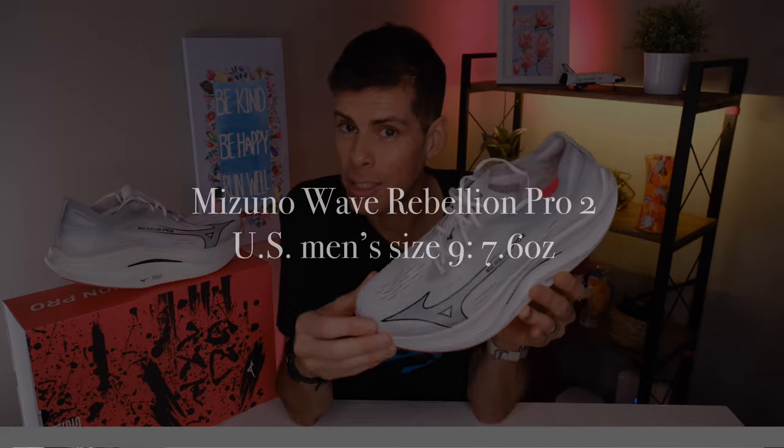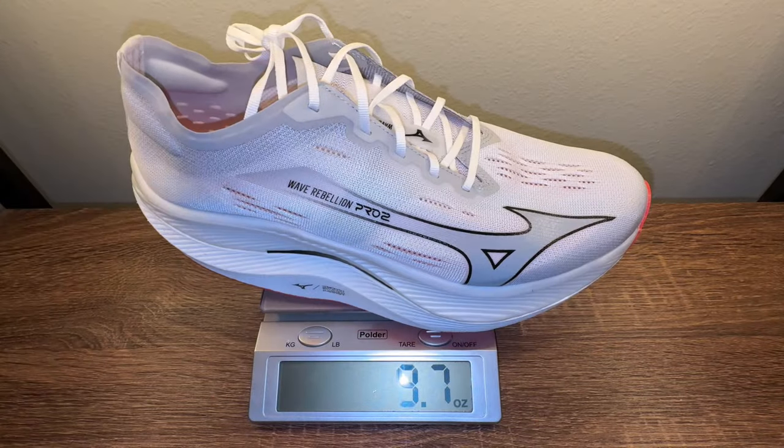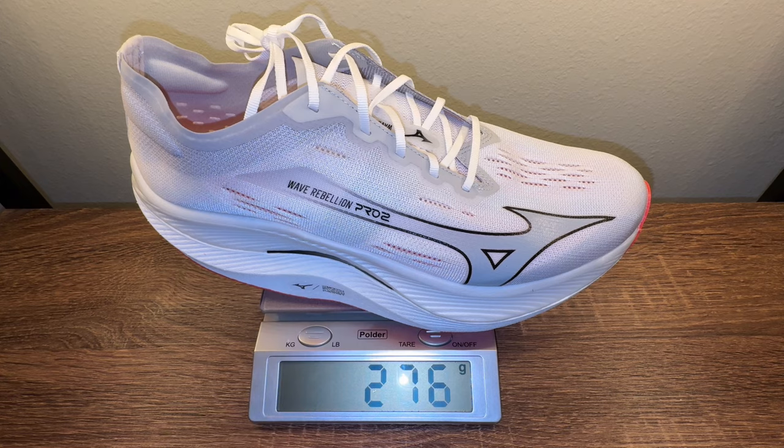Mizuno claims that a US men's size 9 would tip the scale at 7.6 ounces or 215 grams — that's a little reduction in weight over version 1. But in my size, a US men's size 13, the Wave Rebellion Pro 2 tips the scale at 9.7 ounces or 276 grams, which is again a slight reduction in weight over version 1.